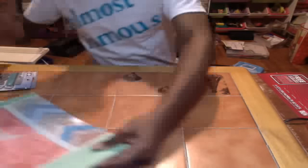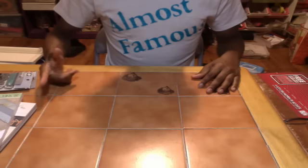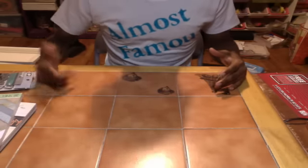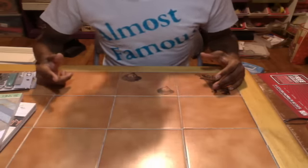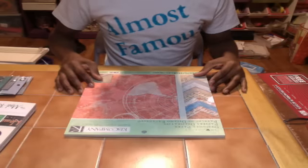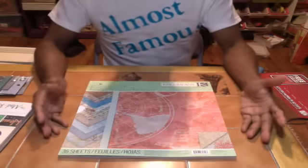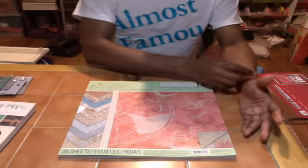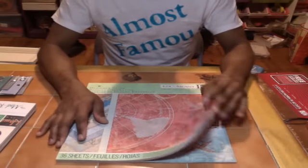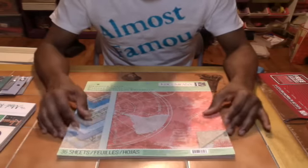Then I actually went to Joann's and picked up the actual thing. I picked up another sheet, which is the map side that goes with it. I don't know if you guys can see this. One of my subscribers, RJ, told me to have the product facing the camera — I don't know if you guys can pick it up or if it's upside down.